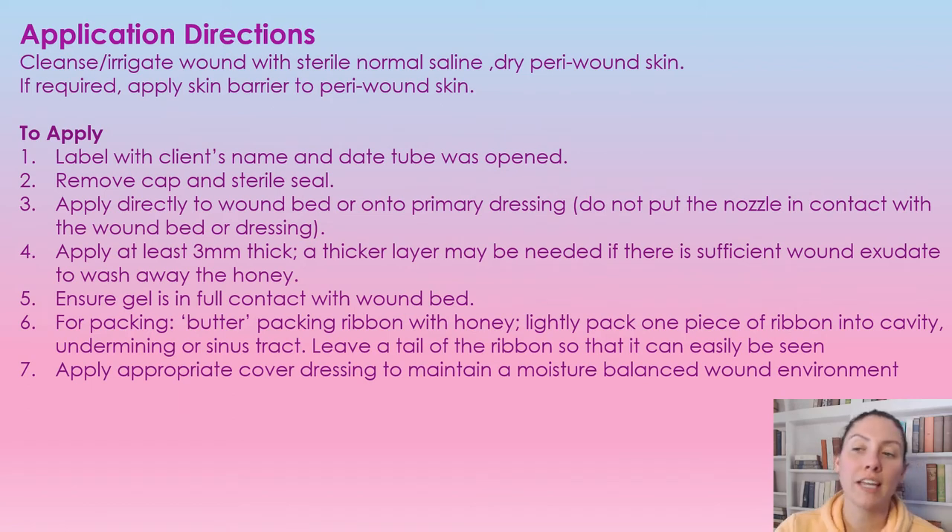To apply, just like any other wound, we have to make sure the wound is clean before applying the product. Cleanse with normal saline and then dry the peri-wound. If you need to, you can apply a skin barrier to the peri-wound tissue. Next, make sure you put a label on the tube with the patient's name and the date it was opened. Remove the cap, as there is a sterile steel seal underneath that does need to be removed. Then apply the gel directly to the wound base or to the primary dressing.